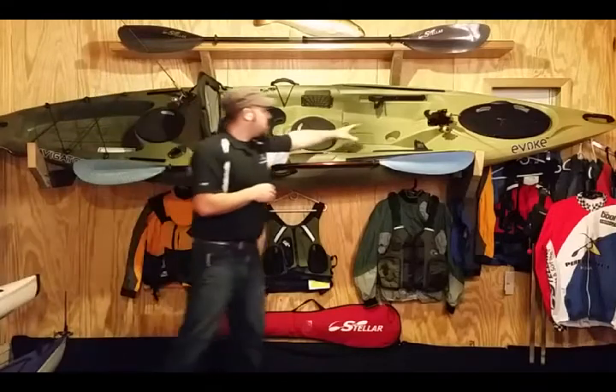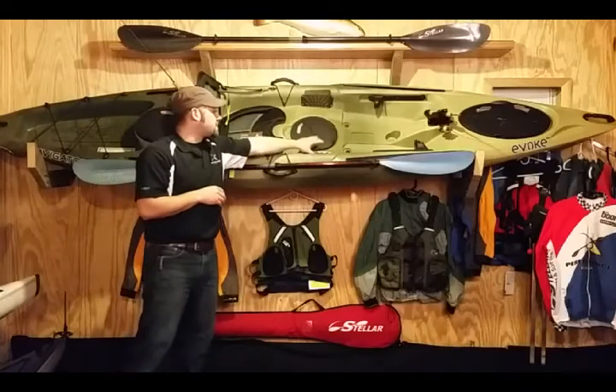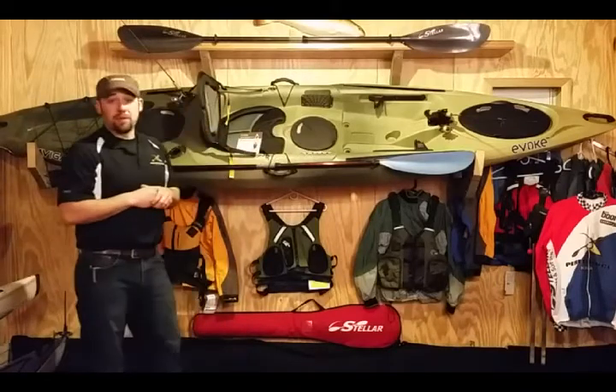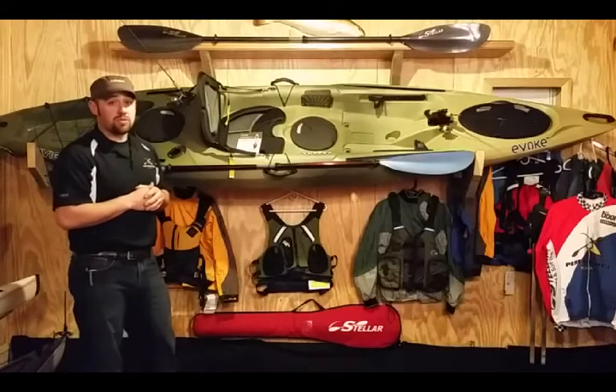You have a water bottle holder, and a couple of side straps for inside for whatever you want to put in there. That's pretty much it — this is the Navigator 120.